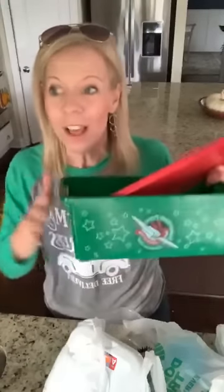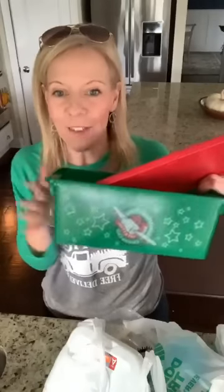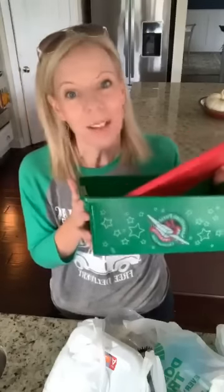I feel so blessed to be a part of this ministry. If you click the link in the video, it'll tell you all about how to join and do this amazing ministry. These boxes will go to kids all over the world. Let me know in the comments — have you done this ministry before? I love it, so I'm going to show you really fast a couple of things I grabbed today.